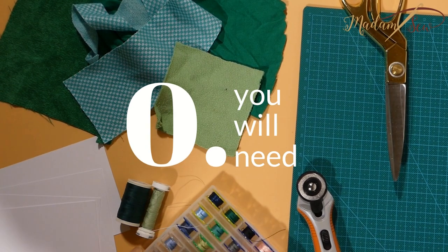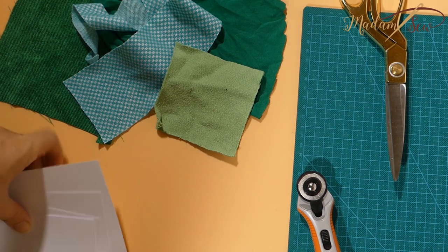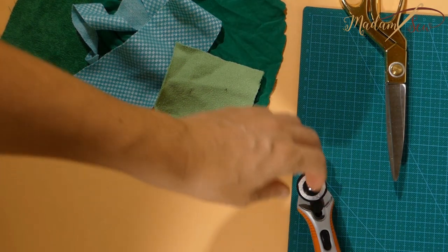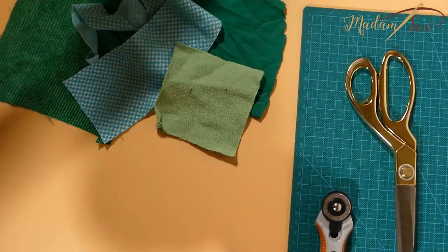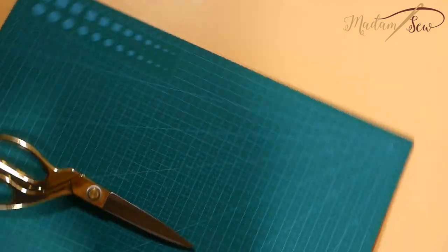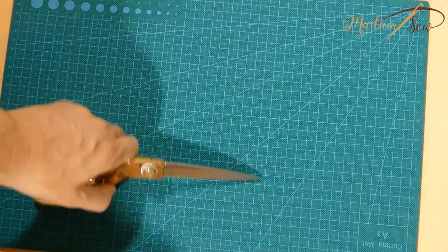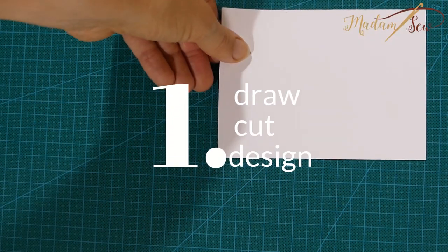You will need threads, spools and bobbins in different colors, cardstock or any thick paper that you'd like to use for Christmas cards, some fabric scraps, cutting glue, your scissors, a ruler, a mat, and a rotary cutter. And then you're good to go.